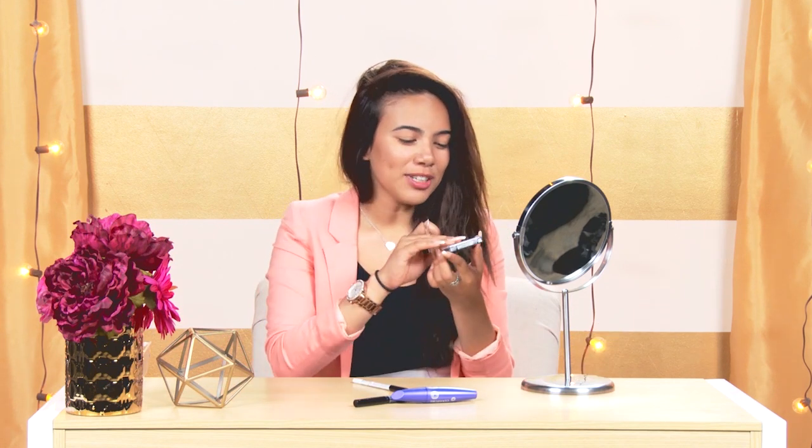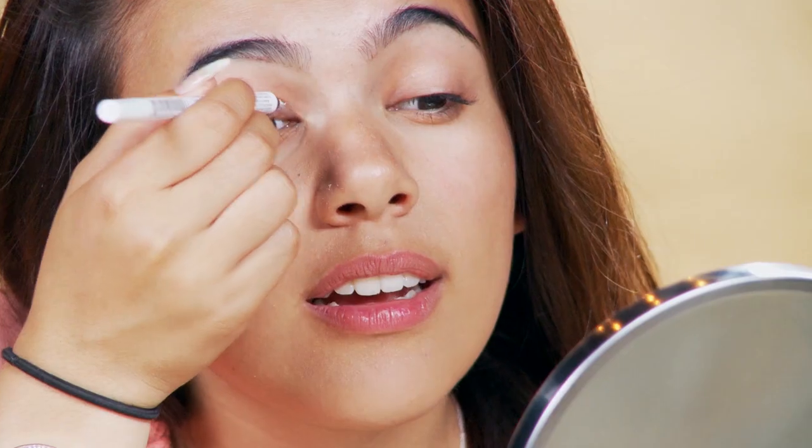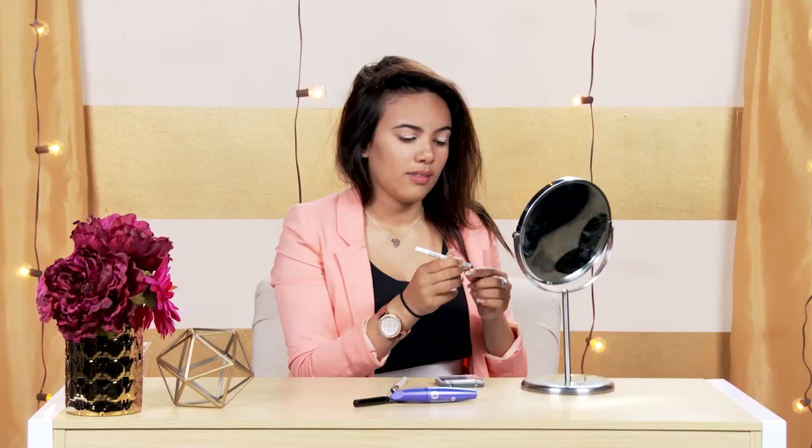I'm not wearing any makeup right now, but I'm going to start off with some eyeshadow. I'm using this really shimmery covered eyeshadow and I'm actually going to use it as a base first. I'm going to be putting that on my eyelids and then blending it with my fingers. This way the eyeshadow sticks a lot and it's a lot more vibrant.